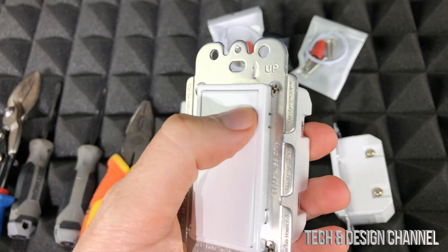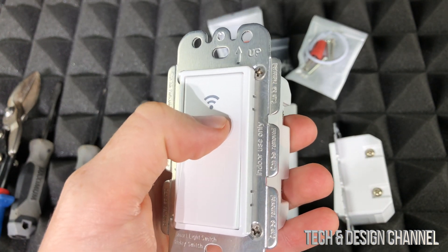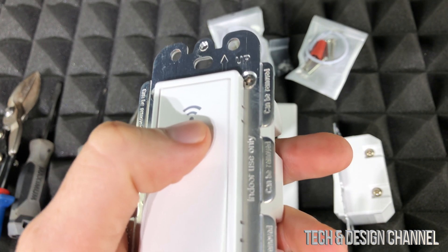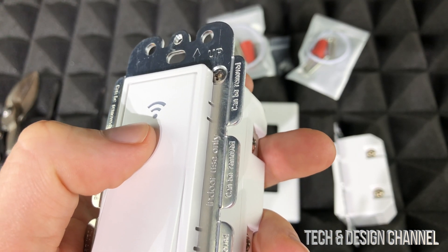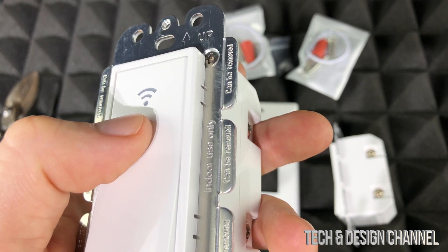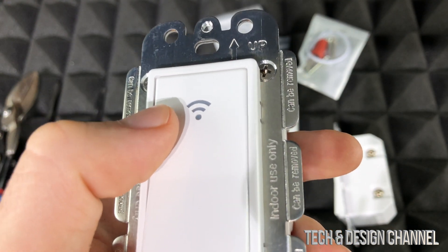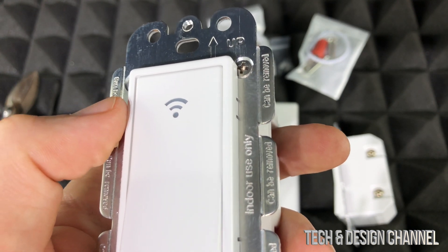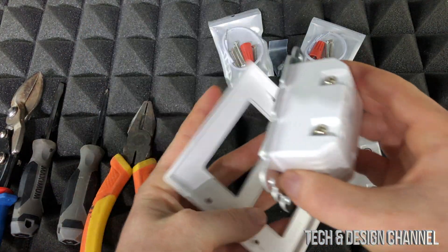Before we get started I want to show you what the lights on this switch mean. If the Wi-Fi light is red, the switch is on. If it's light blue once plugged in, it's in standby (off) state. If the Wi-Fi signal light is flashing green fast, the switch is in fast distribution mode. Flashing green slowly means it's in AP distribution network state. A steady green light is actually bad — it means it cannot connect to the network.